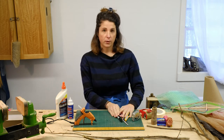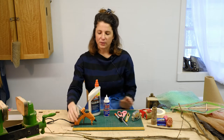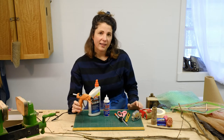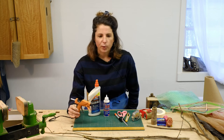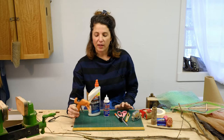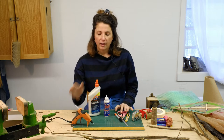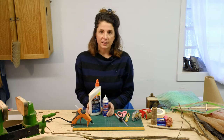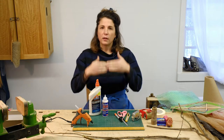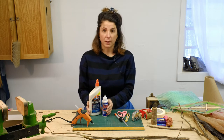I haven't talked about glue yet. I want to highly recommend that you use hot glue for this project. Hot glue is going to make life easier, so if you can get your hands on a hot glue gun that's great. If not, Elmer's glue or craft glue will work just fine — it's just going to take a little longer because you have to wait for those glues to dry.